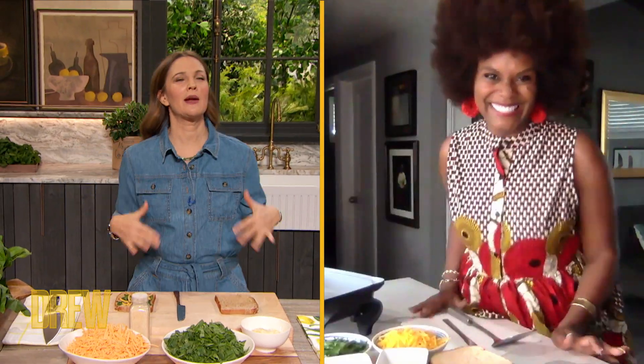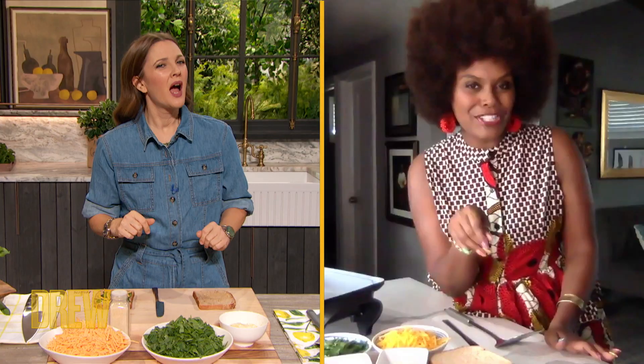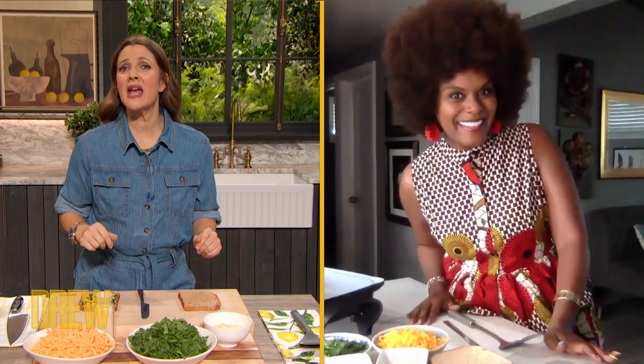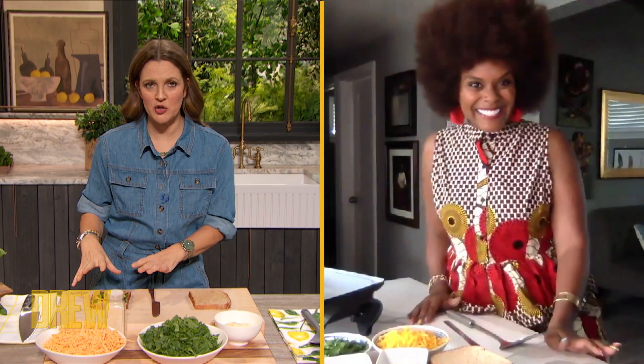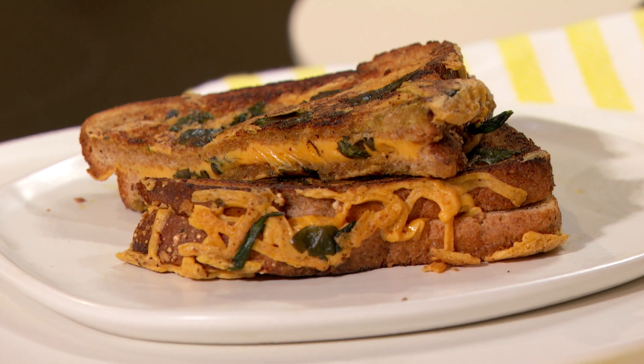And the grilled cheese is truly one of my very favorite things on planet earth. So I'm really, really excited. I love a good grilled cheese. And you know, when I want to make myself feel like I'm doing something a little fancy, I add my spinach and my garlic. Shall we make one? Yes. And I think your approach to this honestly is something I've never seen. So teach us, Tabitha — teach us your brilliance.